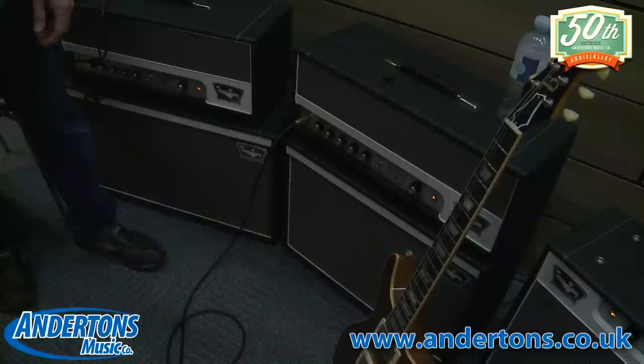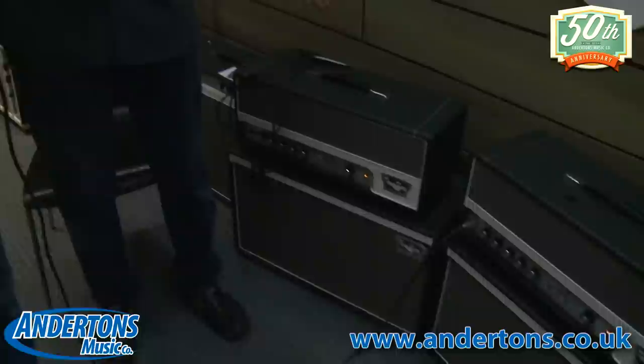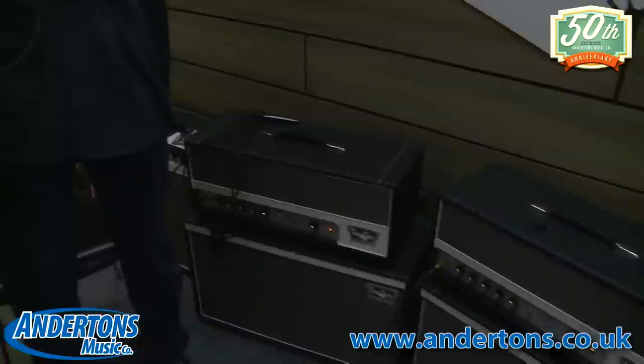What's the key difference between the 15 and the 45? I'll just run through the two different versions. We've got a 45-watt version that has two EL34s, and a 15-watt version with EL84s. And that's really the only difference. They have all the same features and they're voiced exactly the same.